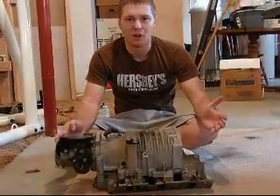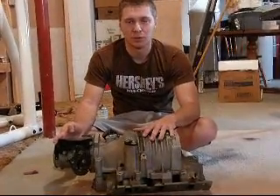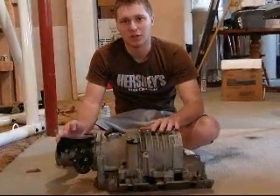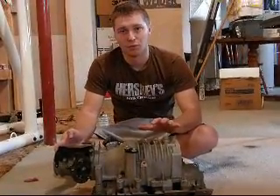It took me about an hour, 45 minutes just to pull the supercharger off. It's really easy. If you guys are thinking about making the jump, I'm just going to tell you — make it. Because it is so worth your while.